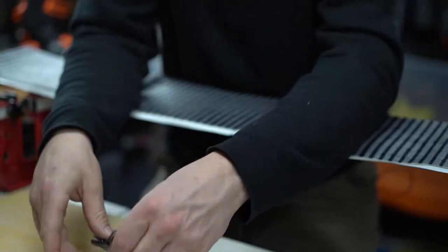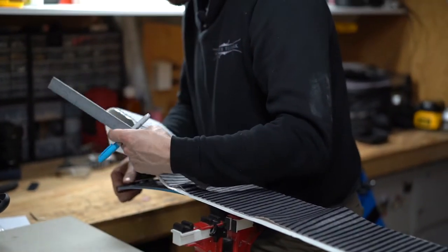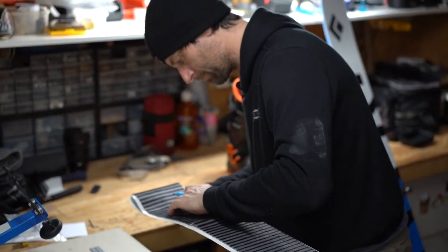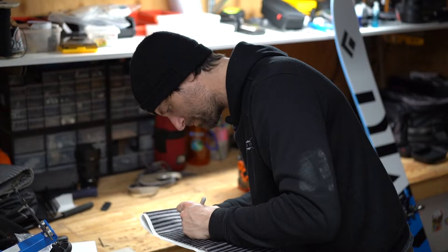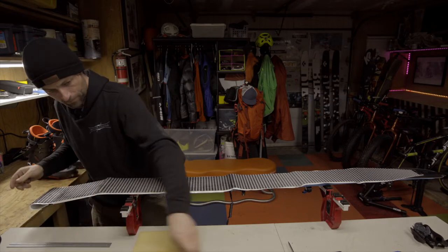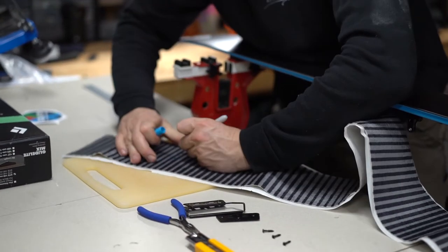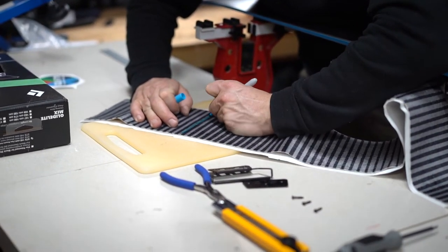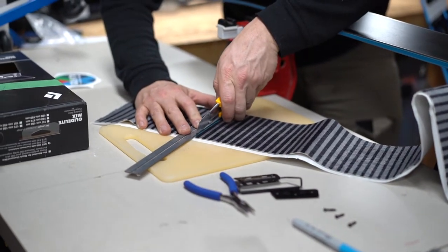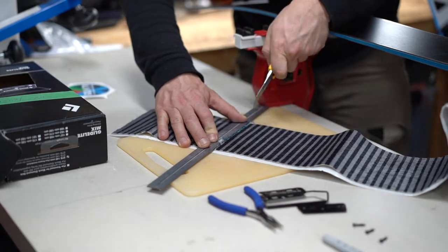You can then start to assemble the front tip hook. It's a three-part system, but I only use the metal part and the hook itself to measure — the plastic piece can be set aside for now. I mark the skin where I need to cut it by feeling where the hook is placed. It doesn't have to be super precise since the skin and tail hook both stretch, so being within a few millimeters is fine. Use a ruler to cut the skin — it makes it much easier to get a straight line when assembling the front hook.